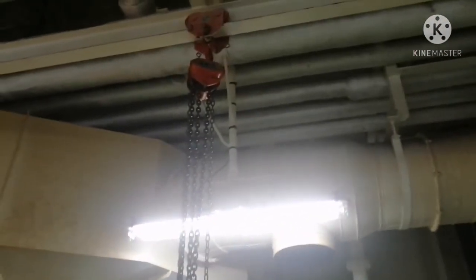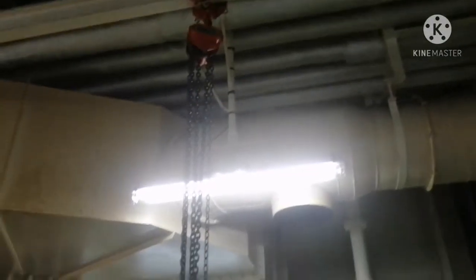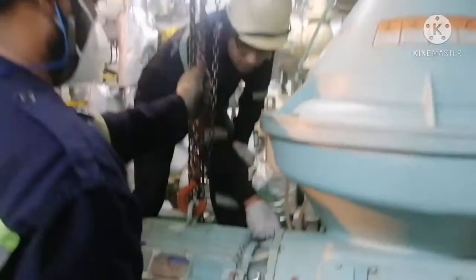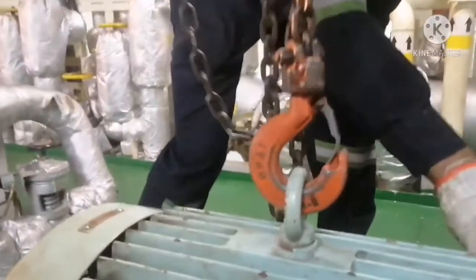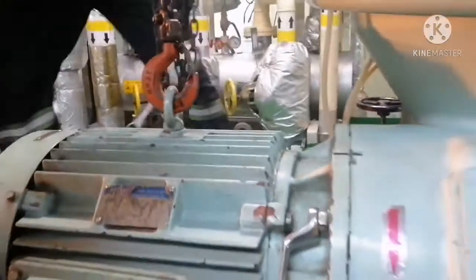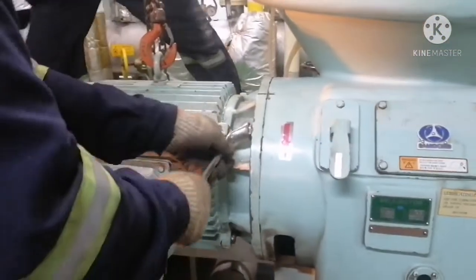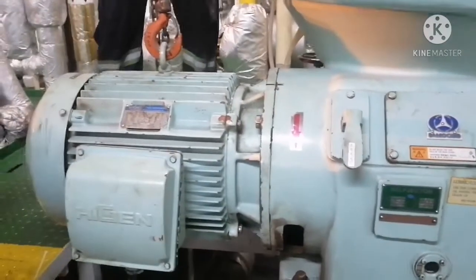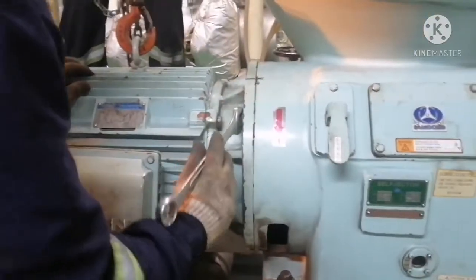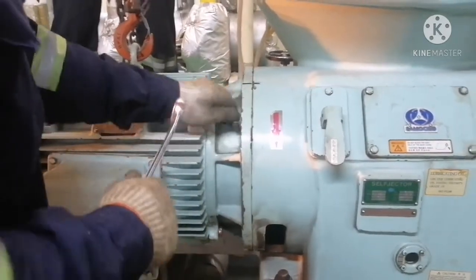You can see a chain block hanging on top — this is used to lift the motor. While using a chain block, please ensure it is in good condition, the safety latch is in good condition, and check the load you want to lift so you can choose the correct chain block for safe lifting.